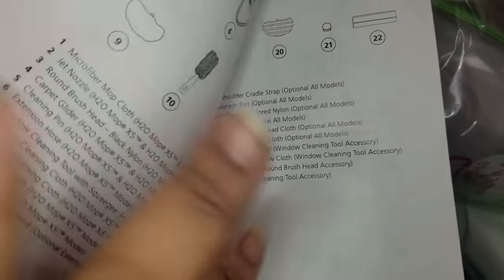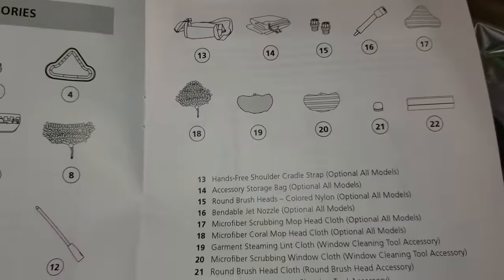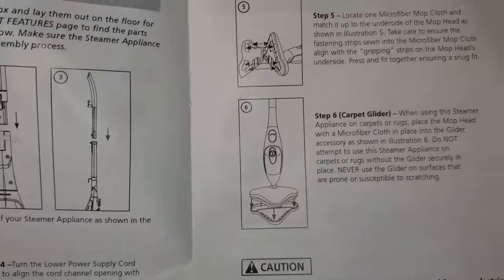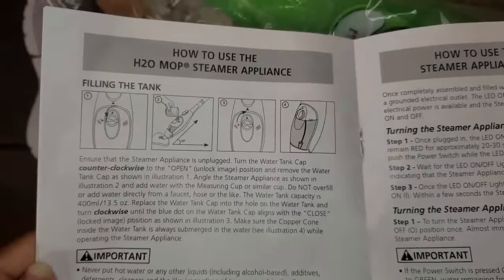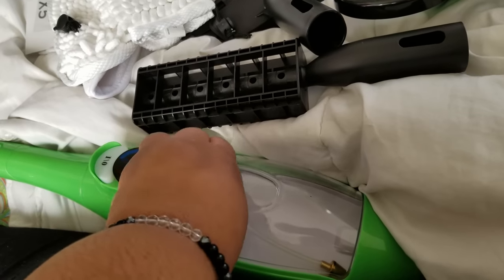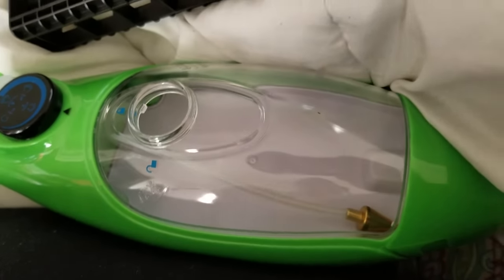A lot of people complain about products from 'As Seen on TV' not having clear instructions, but I've never really had a problem with anything from those ads. I just wanted to show that there's a full manual on how to use it — I'm going to speed through it so you can pause if you need to see it.